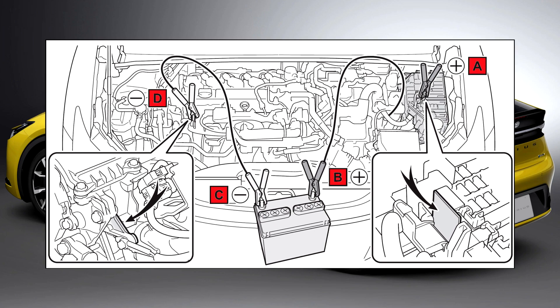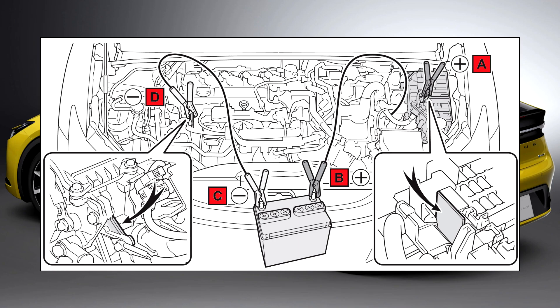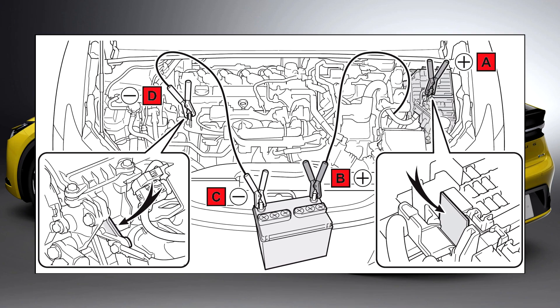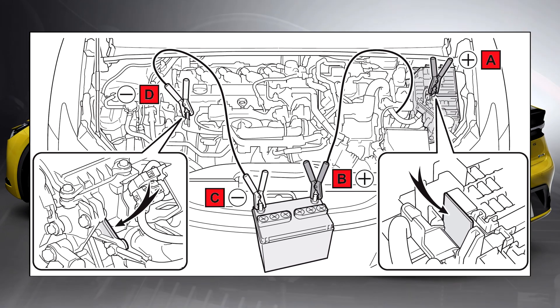A: Exclusive jump-starting terminal, your vehicle. B: Positive (+) battery terminal, second vehicle. C: Negative battery terminal, second vehicle. D: Metallic point shown in the illustration.